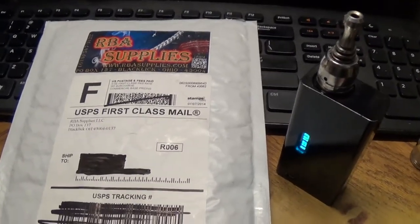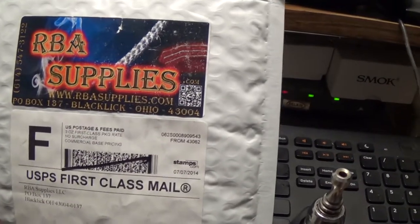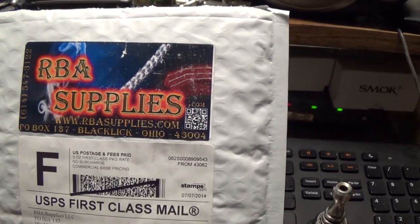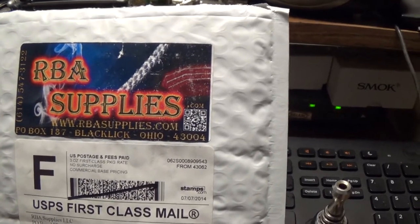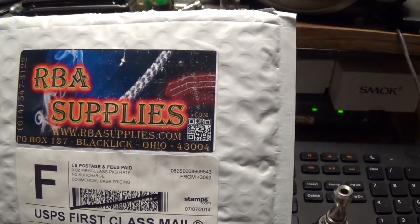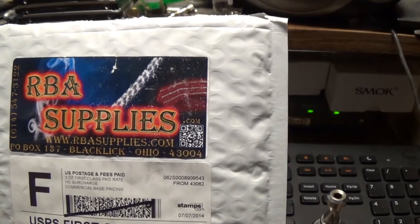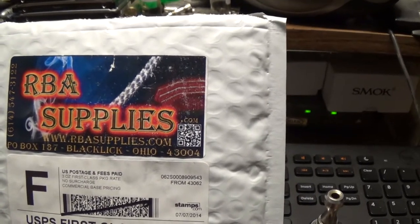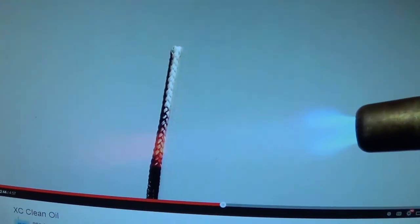Got something new today — this is something that can't be bought everywhere. I just ordered it two days ago and already got it. This is ceramic wick, and it's supposed to be a lot better as far as wicking up the e-liquid and lasting longer. It's supposed to be a better vape.